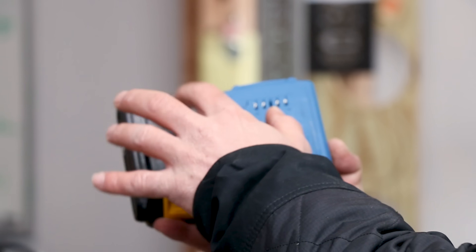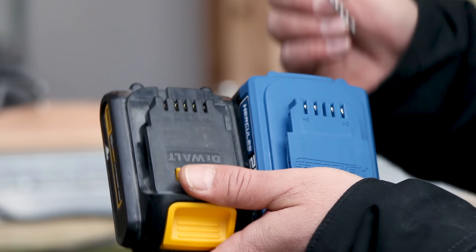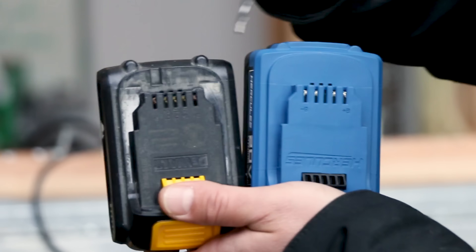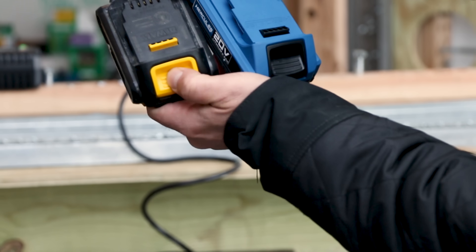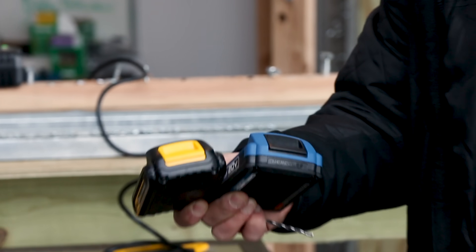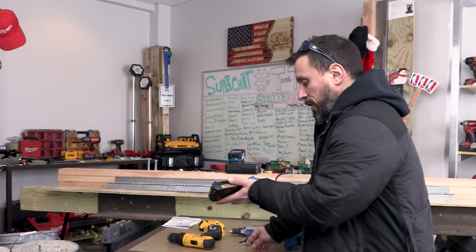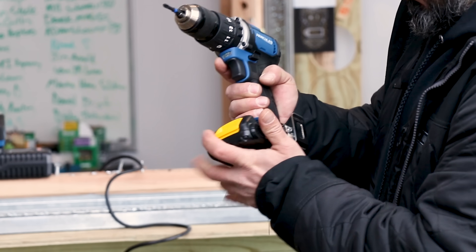Everything is very similar, especially here at the top plate — one, two, three, four, five slots on each. You've got three holes back here, three holes back here. You even have your little locking clip that retracts when you push down the tab. These are too similar not to work.